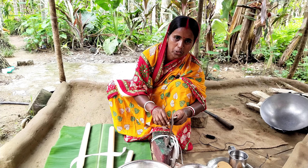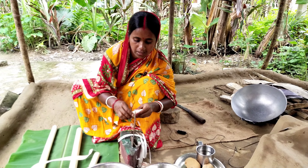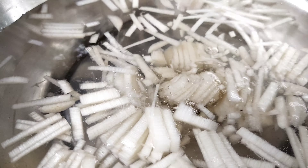Let's see how we eat our food. I'm going to eat our food.